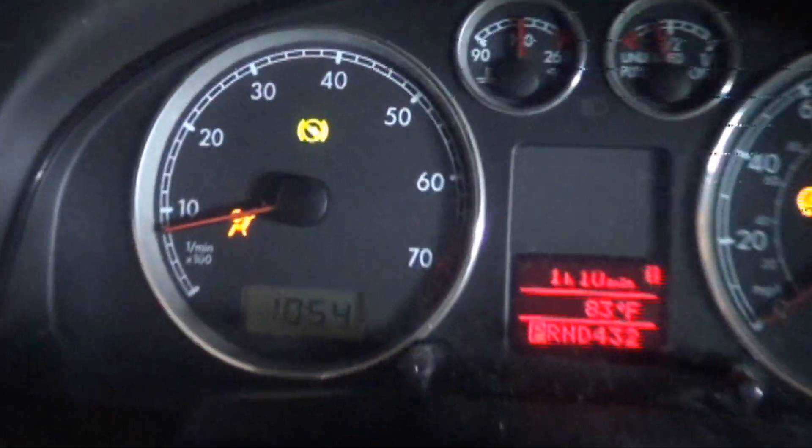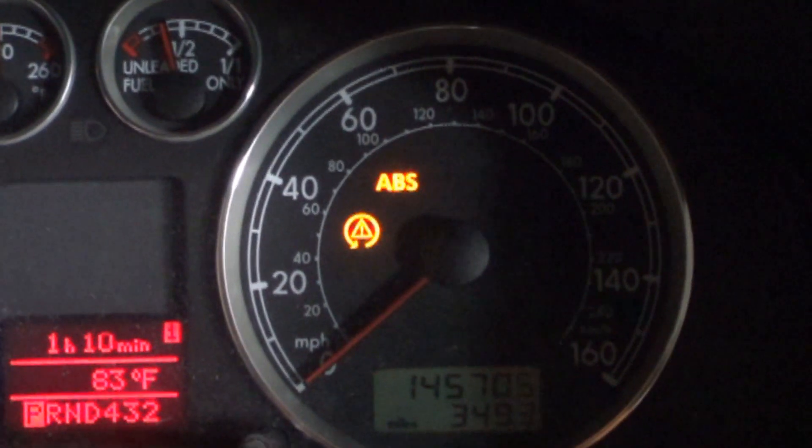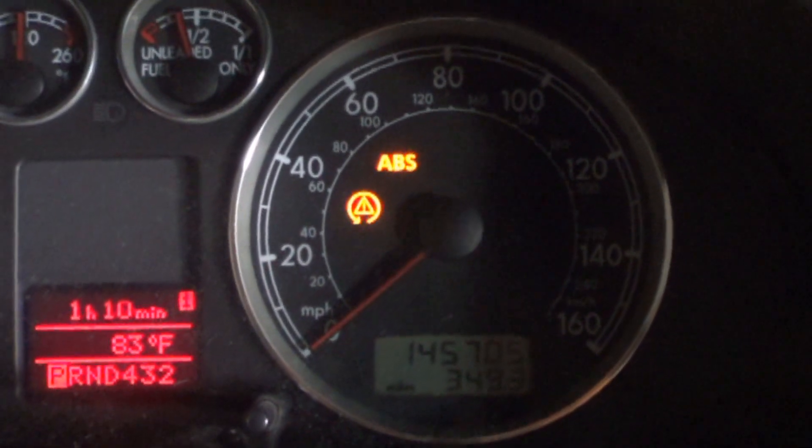We have here a 2002 Volkswagen Passat and the customer says the ABS light is on. This car also has an airbag light on, and the ABS and traction light are on. Let's get a Vagcom on it and see what it needs.